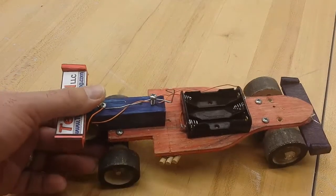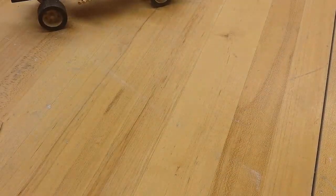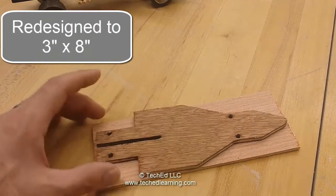Step one of making the car. What we're going to be doing is creating the frame. To create the frame you're going to grab a blank piece of wood which is three inches by nine inches, and then we're going to grab the template to go over the top.